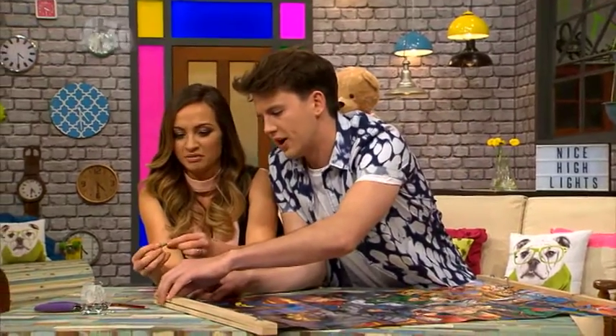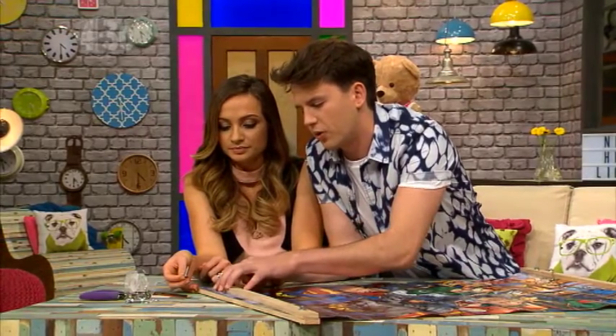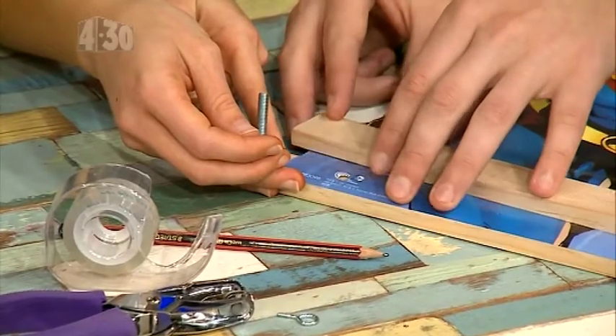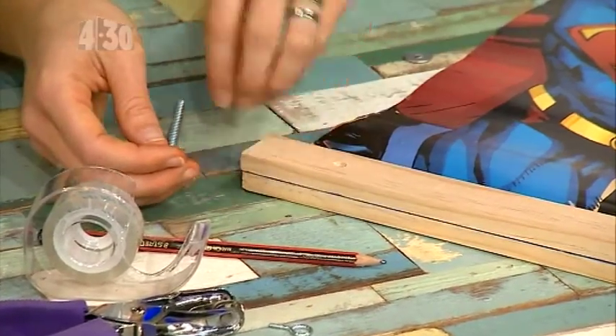Before you put all of that on, you need to get some sellotape and just put it on the bottom corner of your poster. We do that so the poster doesn't rip, which is quite important. Once it's all secure and all the holes are lined up, you're ready for the next step.